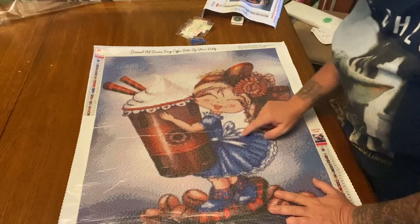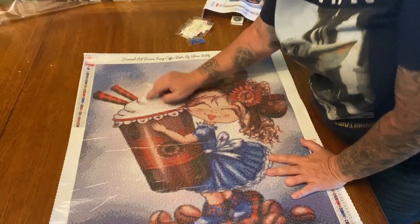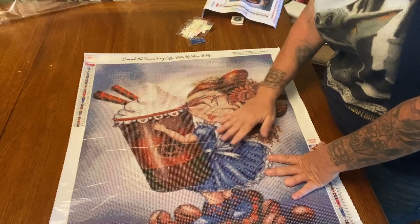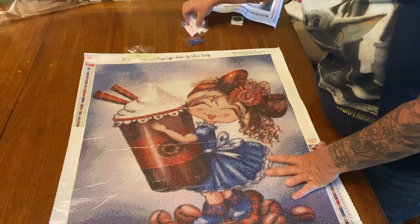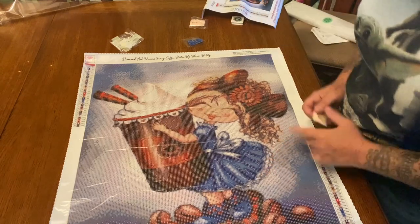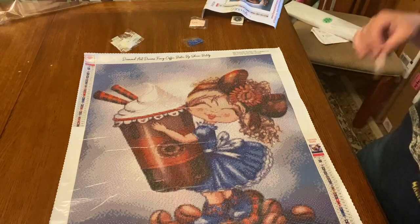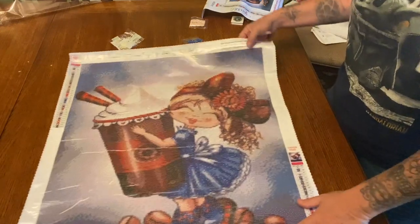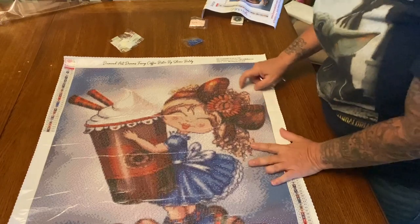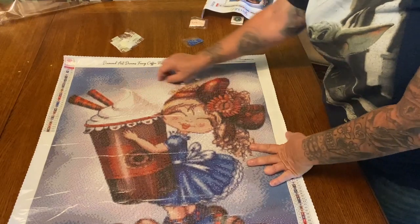The ABs are going to be sprinkled all in here and up here — it's all in the whipped cream on top of her cappuccino or whatever she's drinking, so that's going to be really really pretty. The pink is 127 and that is an arrow pointing to the right, so be careful with the symbols if you have to maneuver your canvas around. The pink is up in here highlighting the white and then there's some all up here in the clouds.